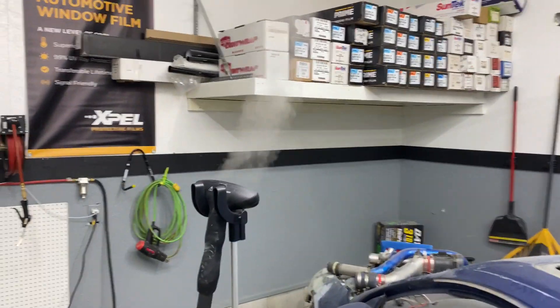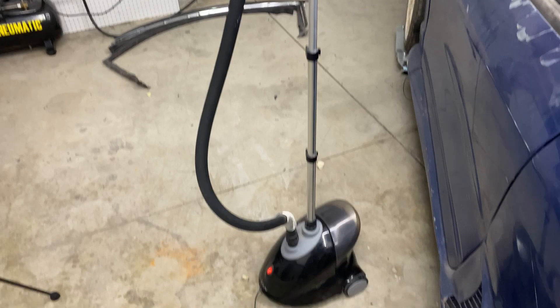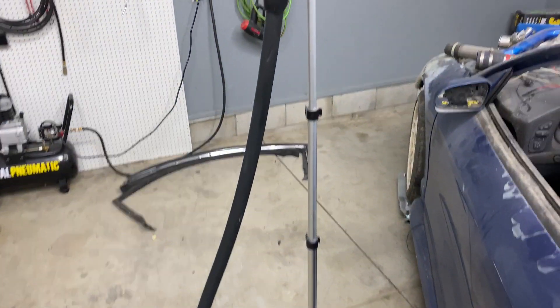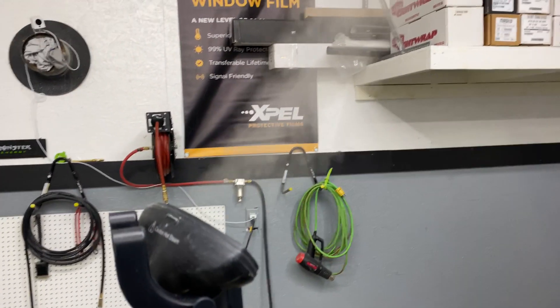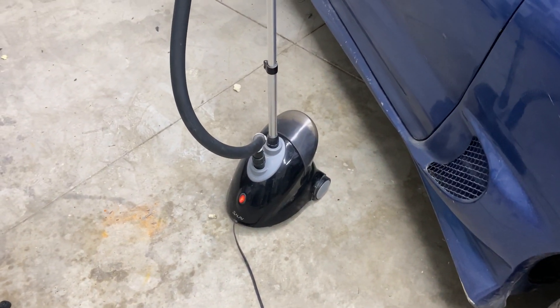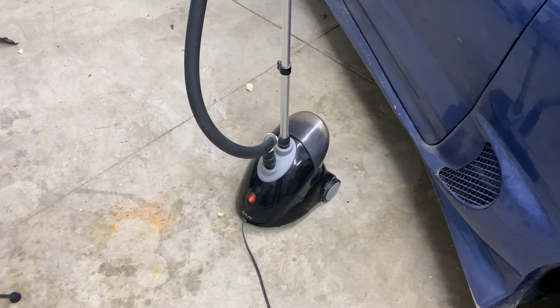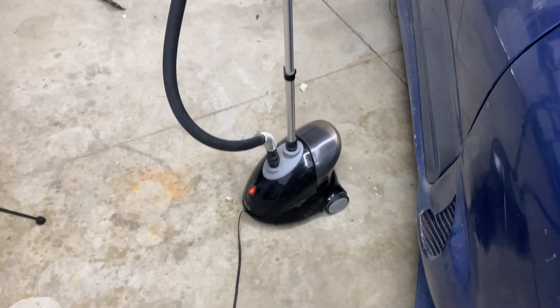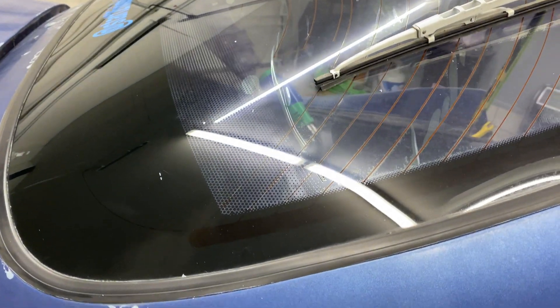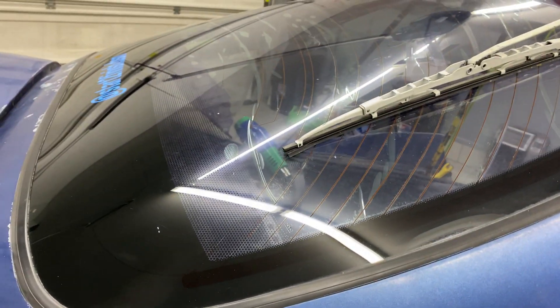What I got here is this steamer that you could pick up on Amazon. It's actually a garment steamer for clothes, but it gets hot enough and puts out enough steam that it's perfect for removing window film. I picked this up on Amazon for possibly $40 on a sale price, maybe up to $50. They even make some handheld ones that work great. So we're going to steam this side and see how it comes off.